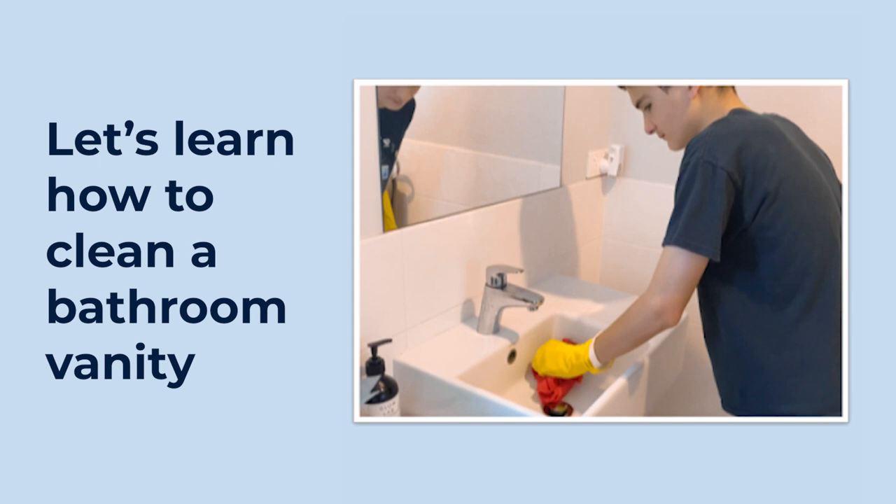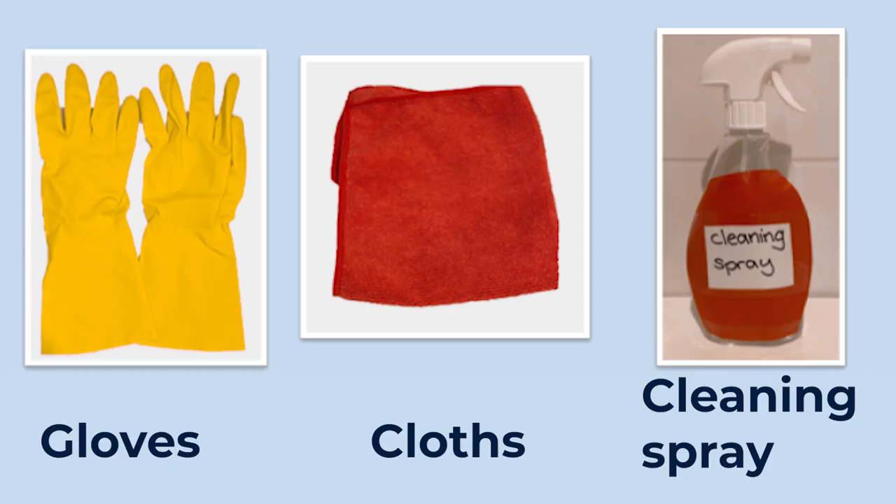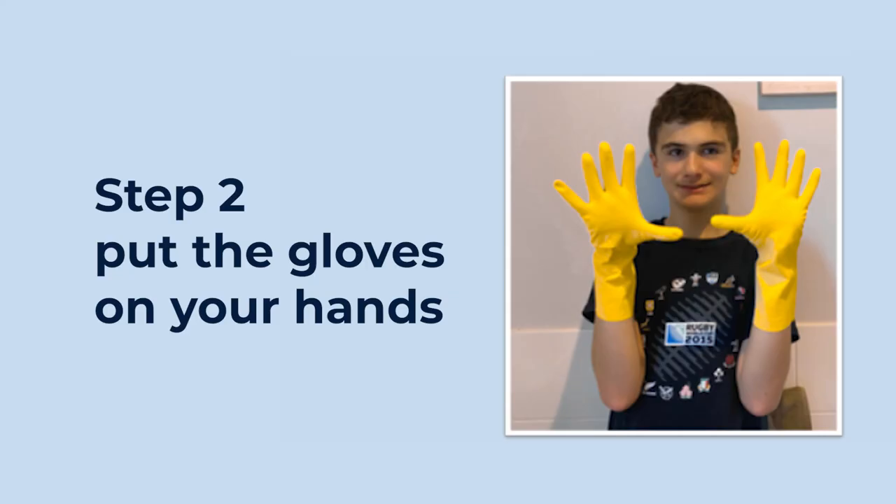A teenage boy wearing yellow gloves is cleaning the inside of a vanity sink. Get all the things that you need. A boy holds a basket with bathroom cleaning spray, a red cloth, and yellow gloves. You need gloves, cloths, and cleaning spray. Put the gloves on your hands. The boy holds up his hands wearing the yellow gloves.